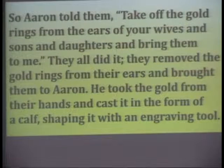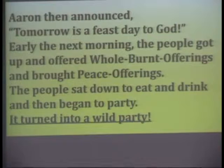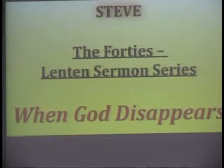So Aaron told them, "Take off the gold rings from the ears of your wives and sons and daughters and bring them to me." They all did it. He took the gold from their hands and cast it in the form of a calf, shaping it with an engraving tool. The people responded with enthusiasm: "These are your gods, O Israel, who brought you up from Egypt." Aaron built an altar before the calf and announced, "Tomorrow is a feast day to God." Early the next morning the people got up, offered burnt offerings, brought peace offerings, sat down to eat and drink — and they began to party. It turned into a wild party.